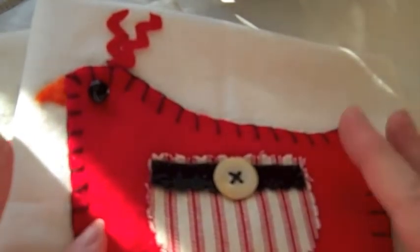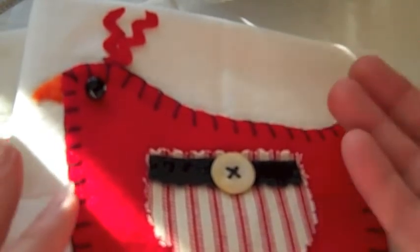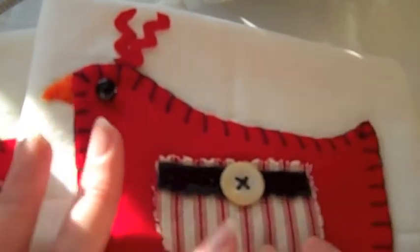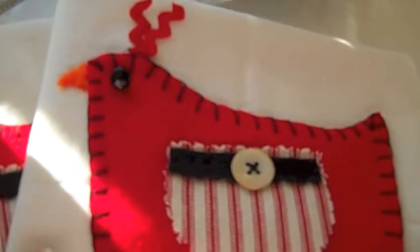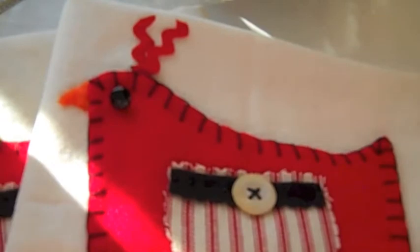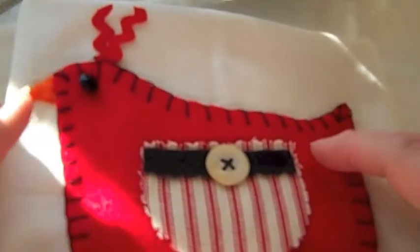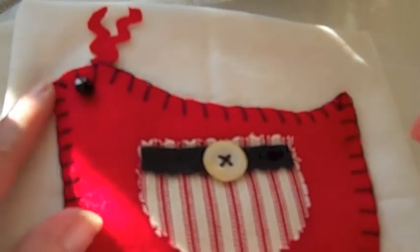Then I glue stick the piece of felt and stick that to the towel, and then do a blanket stitch. It holds really nicely and it doesn't hurt the felt or anything. So I used the blanket stitch and then I cut out.